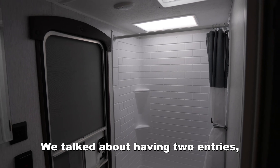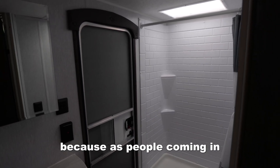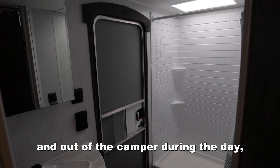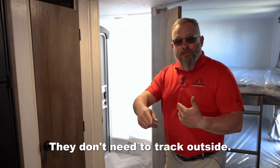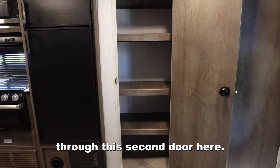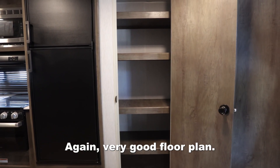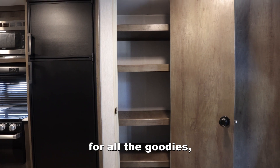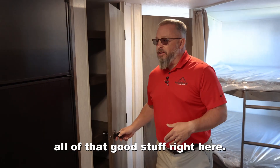We talked about having two entries, but this second entry is fantastic because as people come in and out of the camper during the day and have to use the restroom, they don't need to track outside dirt inside — they can just go in and out through this second door here. Also on here, we've got a pretty nice pantry. Very good floor plan. Lots of space in here for all the goodies — the marshmallows, the graham crackers, the Hershey's, all of that good stuff.